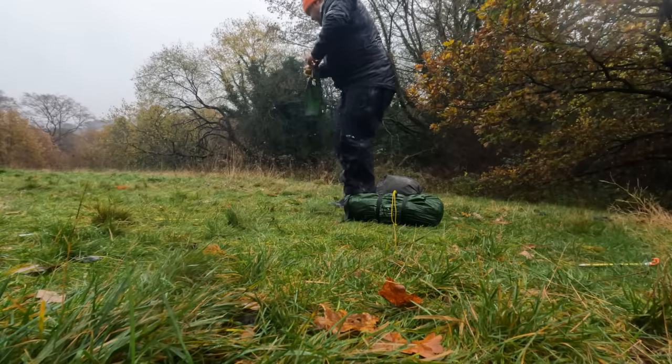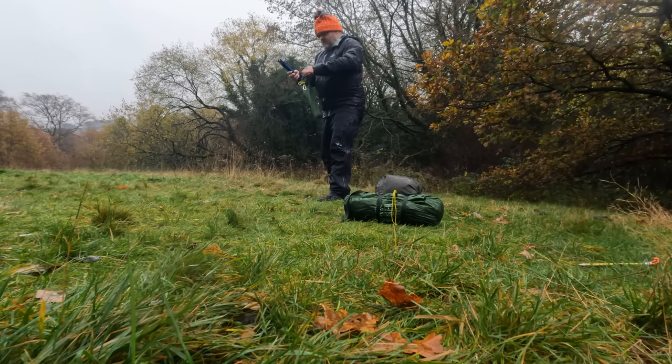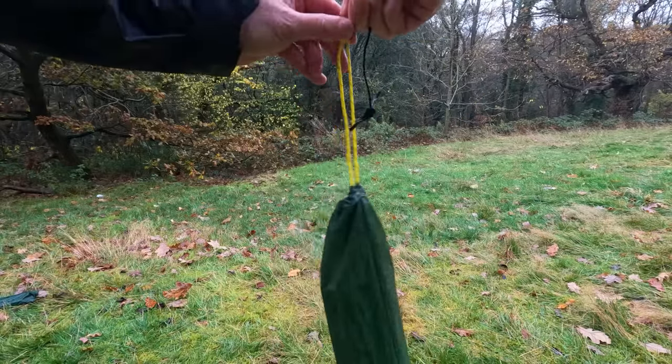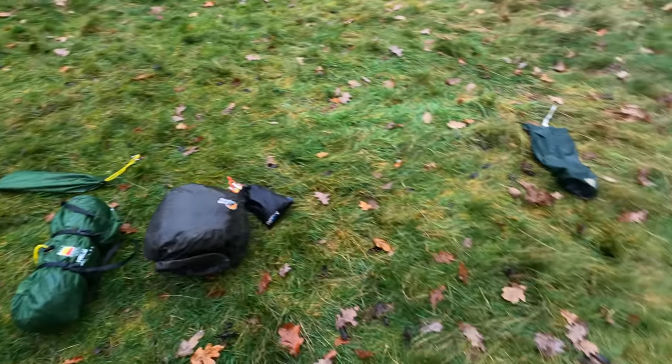I've got the poles and pegs packed away. Moving forward, that is how I'm going to be packing and pitching my tents. I do need to experiment to see how that works with an inner-pitch-first tent. A bit of a challenge for those of you that don't like putting your face in front of the camera — I'd like to see how you pitch your tent and what you find is the best way that gives you a perfect pitch every time. See you next time.